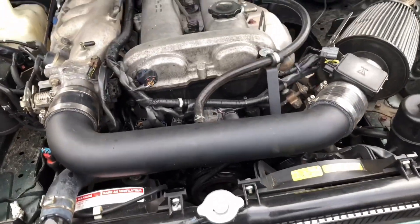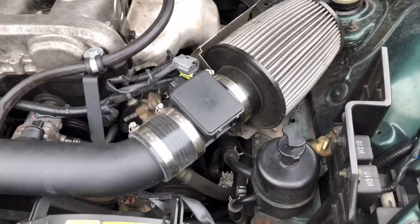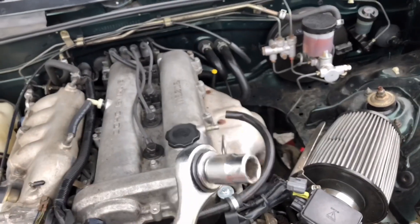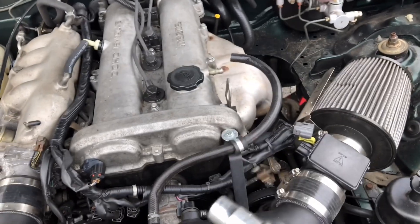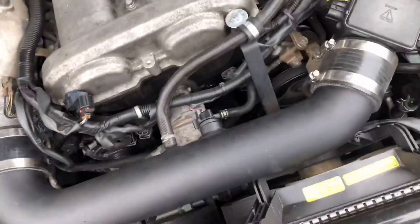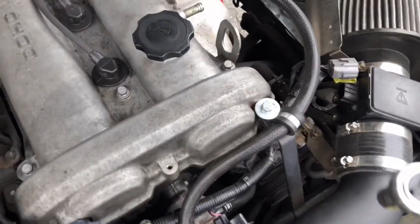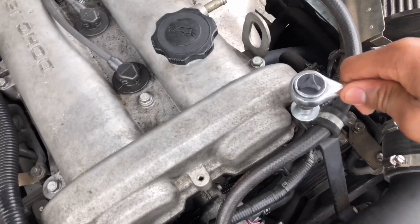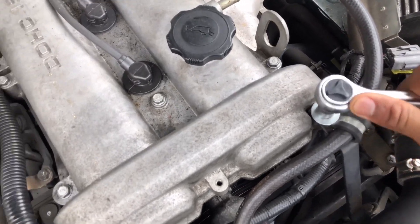Alright guys, I managed to find my wrench — I call these things wrenches; if they're not called wrenches, oh well. Let's switch to the right hand — the hand that does everything. Looks like — yep, it's kind of tight.